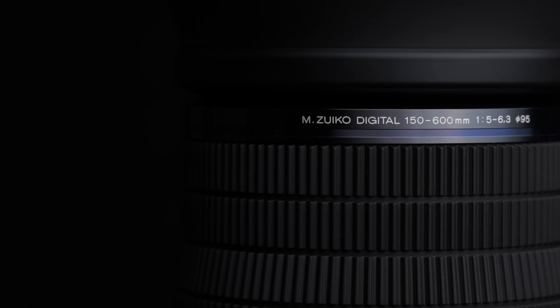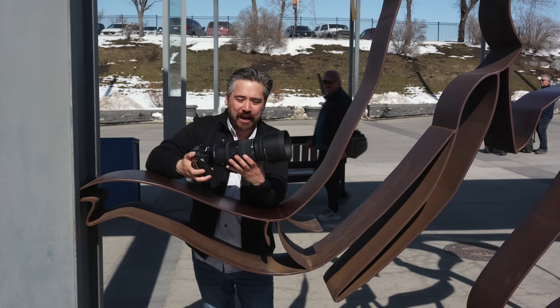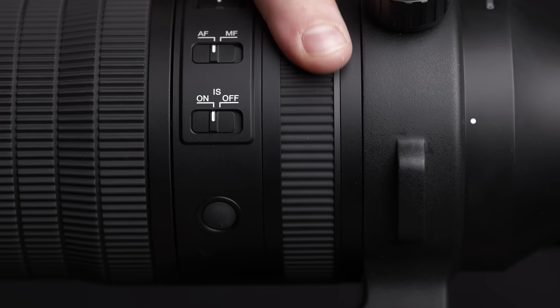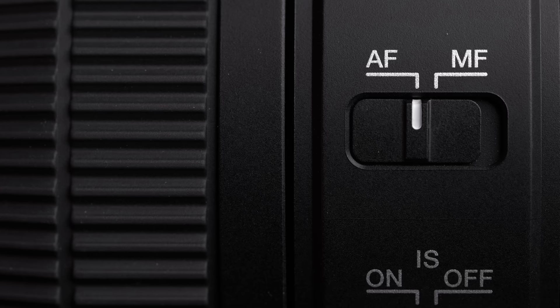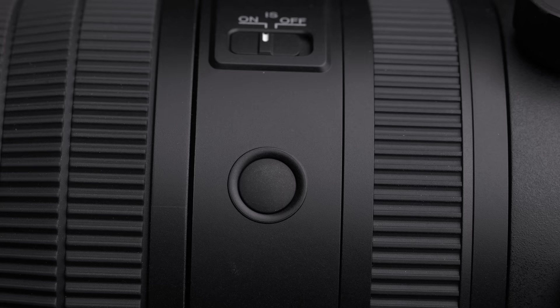We've got an f5 to 6.3 aperture — not too bad, pretty general-purpose for a full-frame 150-600. Really nice zoom ring; I like the reverse bevel here. It naturally cradles your hand and you know exactly where to get to it just by feel. Nice big manual focus ring as well. This lens is image-stabilized, with a selector switch on the side, and it does work with OM System Sync IS. There's also an autofocus/manual focus selector and a focusing range limiter.